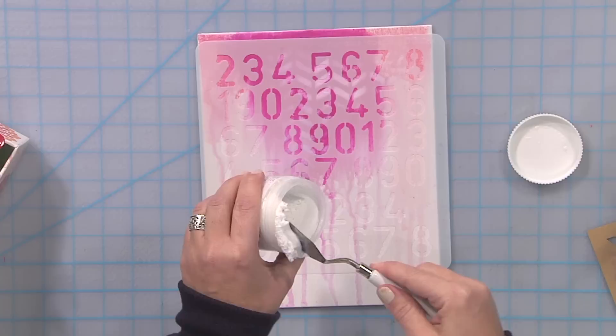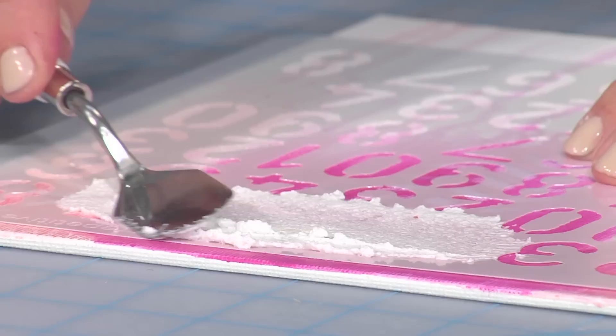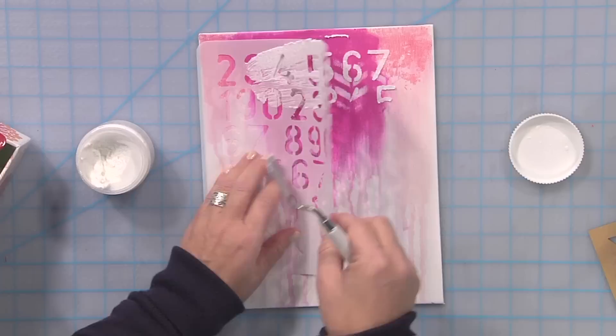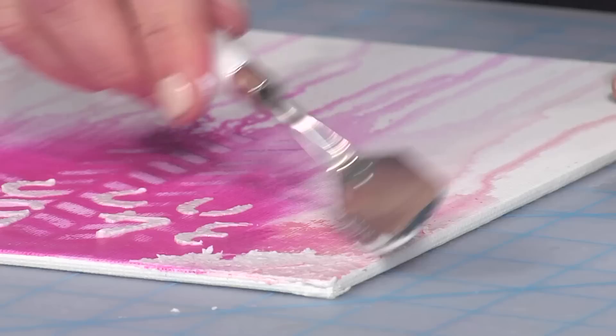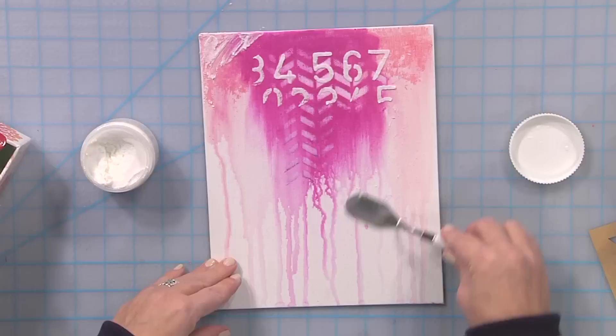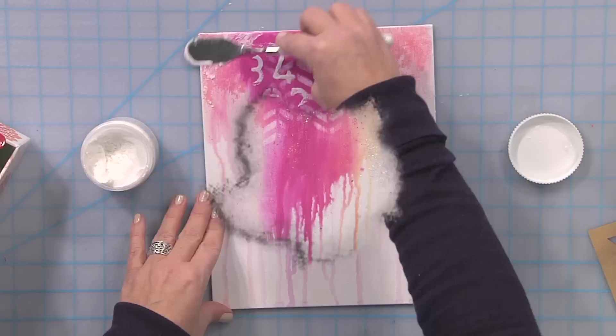Don't be frightened — it looks white but it will dry clear. I'm just going to apply it, and you'll feel a gritty texture — that's the glass beads in there. I love the part where I get to lift it up and reveal what's underneath. I'm going to leave those little bits there and also apply it just around the edges. It will reflect the color underneath, and by using the palette knife it's going to apply it irregularly. I'm not deciding where it's going to go — just getting these little bits of reflective color popping through on the finished piece.